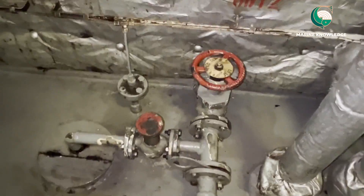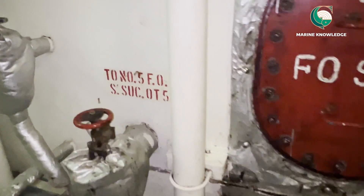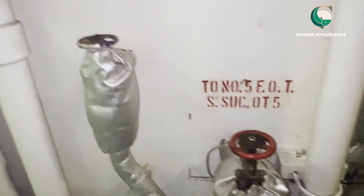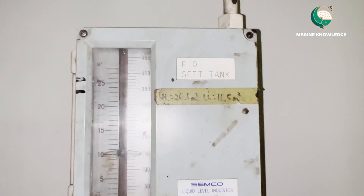Here you can see this is a quick closing valve which is the inlet, and this is what you call the drain valve — the fuel oil settling tank drain valve. This tank has some problem with the drainage system, so we are planning to open the fuel oil settling tank to clean it. This is the steam inlet line and this is the level indicator.